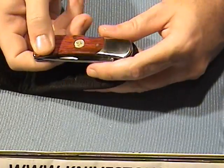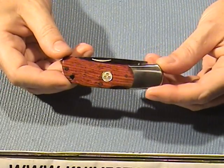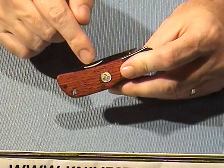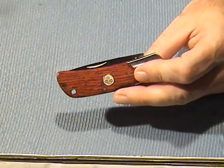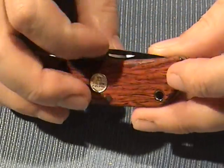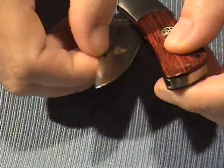Or, if you don't want to use the sheath, you can just put it in your pocket. It would be considered a gentleman's folder in that category of knives. The interesting thing I noticed right away about this knife is that it has a nail nick on both sides. I can't recall any other knife where I've seen that. It's kind of like dual thumb studs, except you've got dual nail nicks. It opens up.